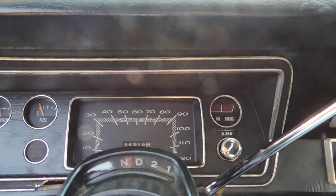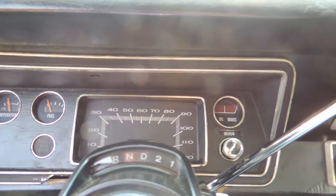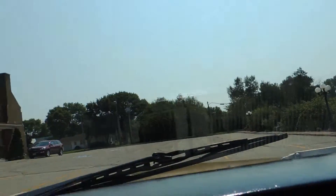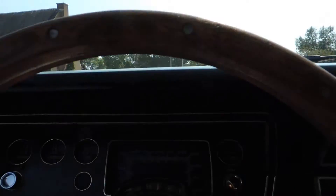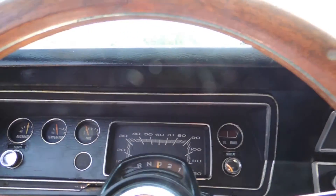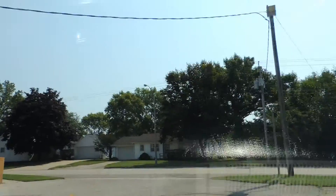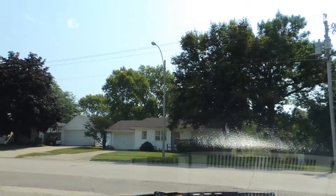Turn signals work, turn signal indicators work on both sides. The dome light is not working at the moment. All the exterior lights work. It does have a three-speed automatic transmission and a 318 engine that runs great. It has dual exhaust — nice, quiet exhaust. Sounds nice at idle and I didn't hear any exhaust leaks.